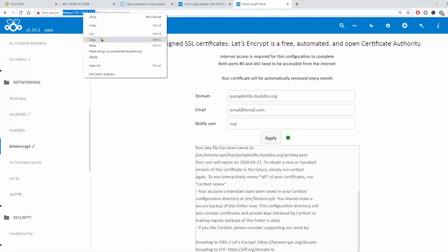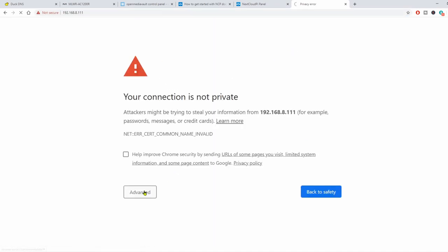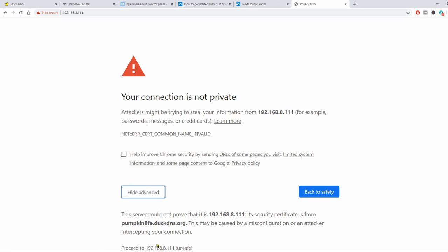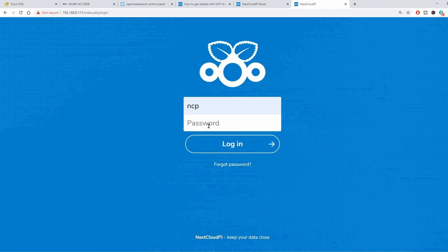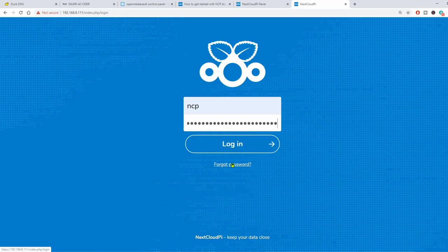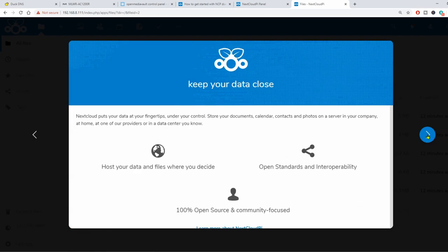Now let's go to our Nextcloud server. We copy our IP address, paste it in, click Advanced, then Proceed — and now we're into Nextcloud. We put in our passwords: NCP and the password from that page that we saved. Click Login, and that takes us to the Nextcloud login. We'll quickly go through the setup.